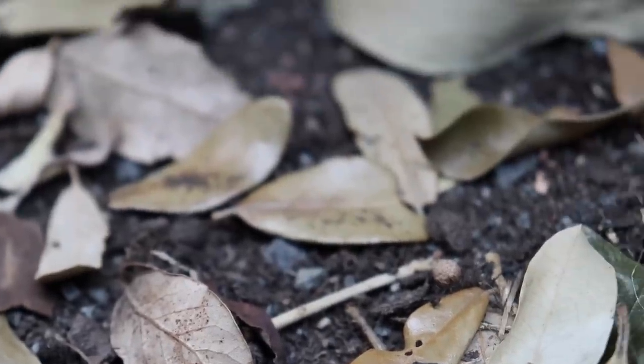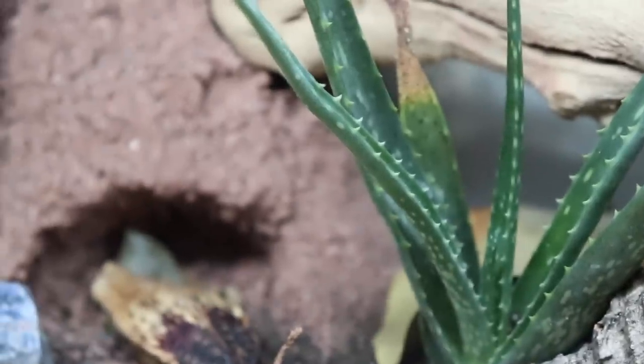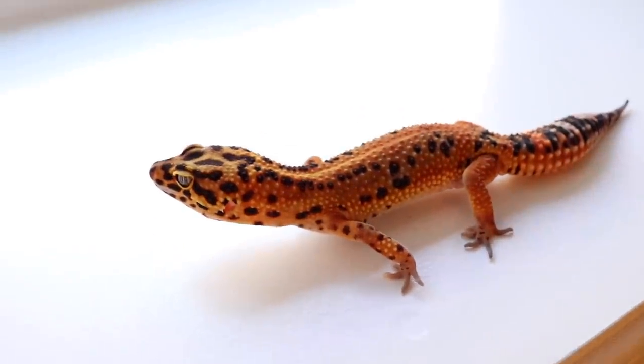When it comes to loose substrates, there are obviously pros and cons as well. Some of the pros would be it allows them more enrichment opportunities and lets them exhibit natural behaviors such as digging. I have noticed my geckos love digging, whether in a dig box or just the substrate in their cage. If you have a bioactive setup, they can actually hunt the bugs living in the dirt, which is very enriching. For the most part I find loose substrate fairly easy to clean - leopard geckos kind of pick a spot to be their bathroom, so you can just scoop that area out. If you use a cleanup crew, they also help with maintenance.